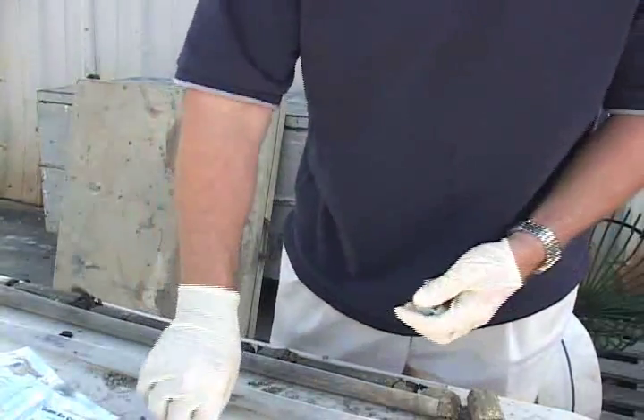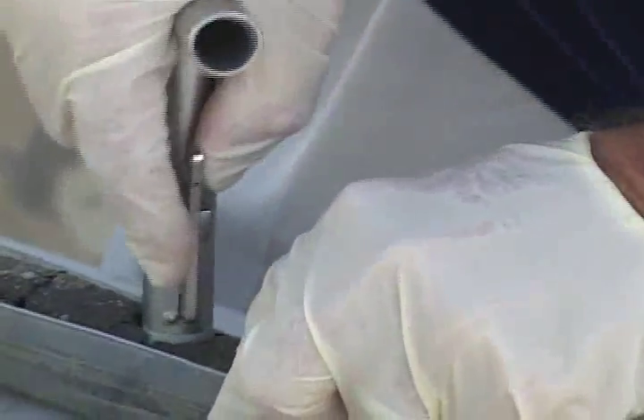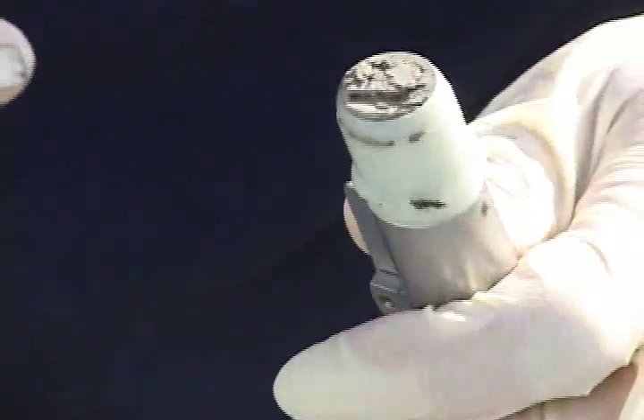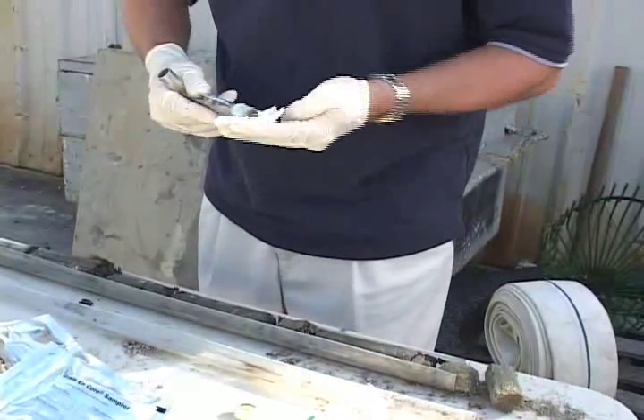The soil samples need to be taken very quickly from the interval area with the highest contamination reading and right next to the hole that was used for screening. Here you see the crew member scraping off excess soil, quickly cleaning the walls of the container to eliminate soil contamination, and then capping the sample.